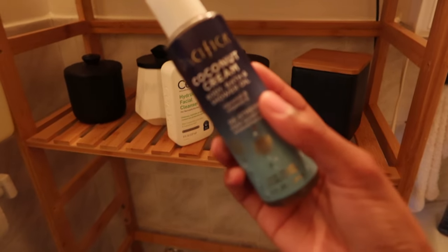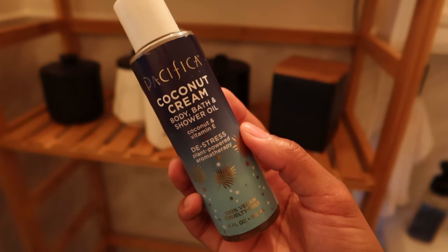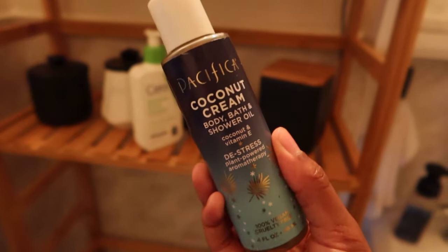Last but not least — I just got this caramel coconut cream bath and shower oil not even a week ago, and I love it so much.